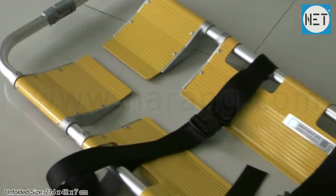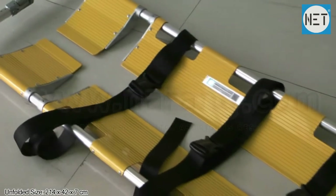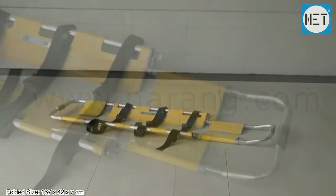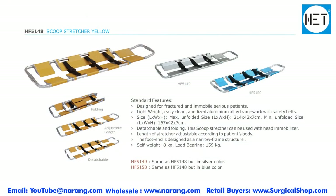Unfolded size of the stretcher is 214 x 42 x 7 cm. Folded size is 167 x 42 x 7 cm. Load bearing capacity is 159 kg. Self-weight is 8 kg.